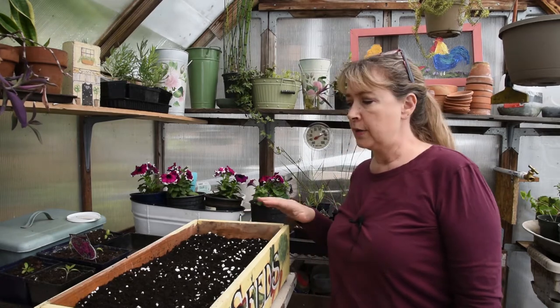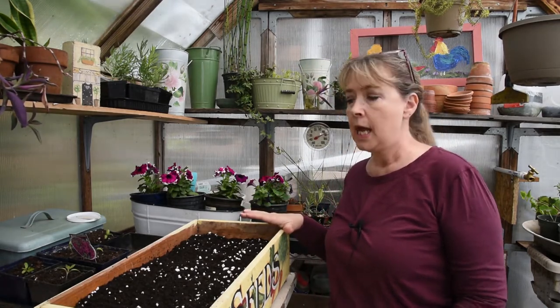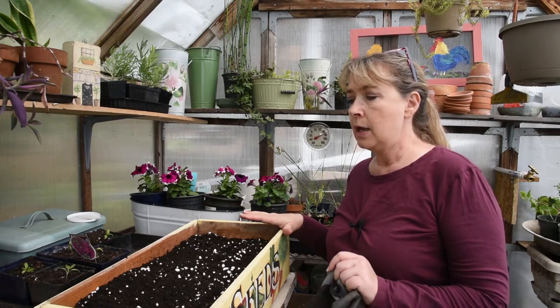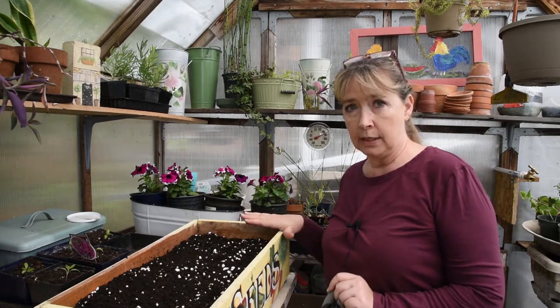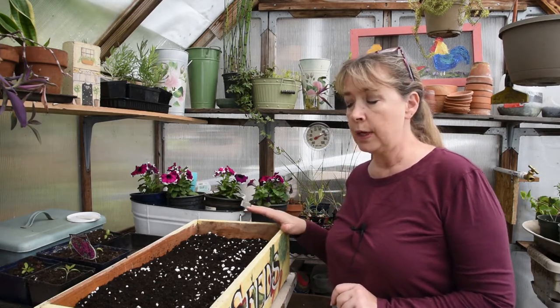Hi, this is Pam, Flower Patch Farmhouse, and today we are going to pot up dahlias. I just got my dahlias in, and I like to sprout my dahlias in a container so that I can take cuttings from them. So I'm going to show you how I do that.